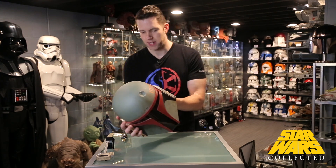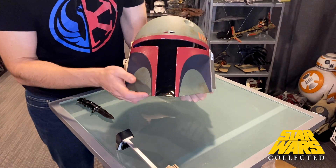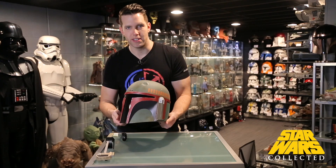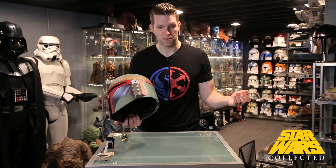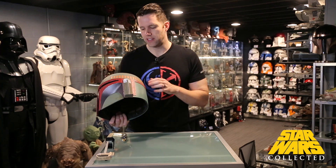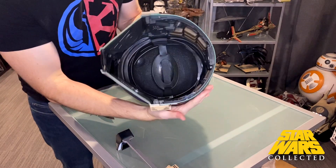Working around the helmet, it's pretty obvious this is the same base piece they've been using before. It makes sense here on this helmet, but on the prototype one it didn't really make sense — that one was more of a super commando stormtrooper concept, which should be more glossy and refined. I wish they had fixed it for that version. We've also got the characteristic dent here.